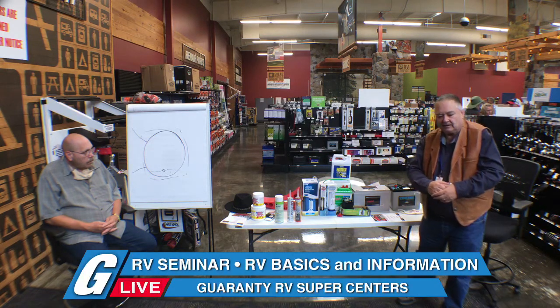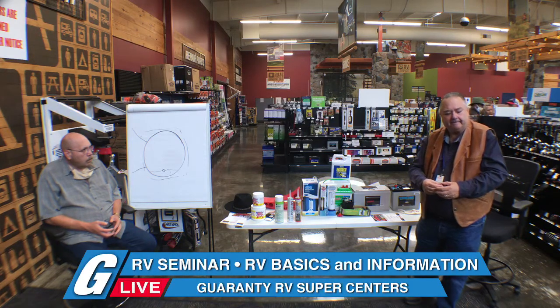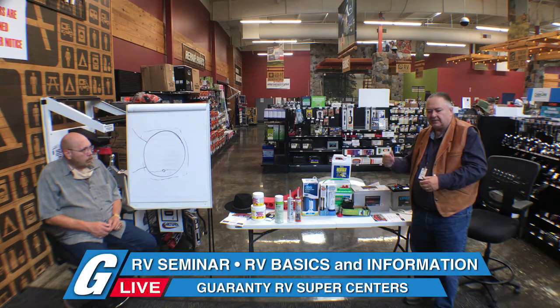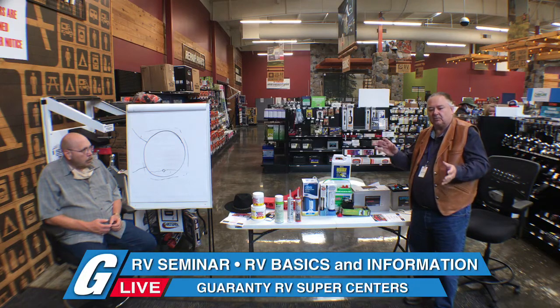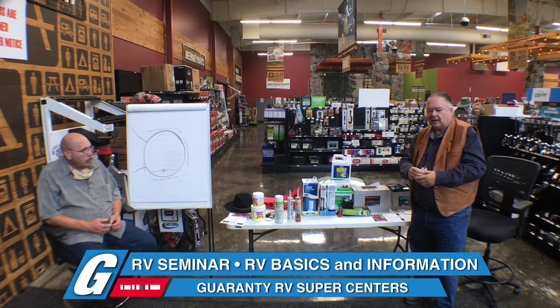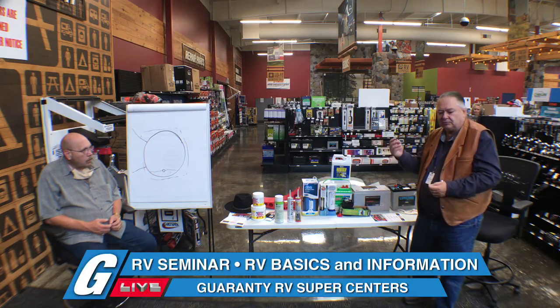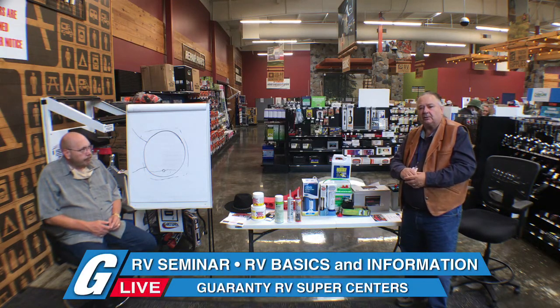As far as transmissions, the Ford transmissions: every 25,000 miles do a flush. As far as Allison transmissions, we don't do them — you take them to either Cummins, Freightliner, or Allison. Every 50,000 miles is when you change the filter and one quart of the fluid. You do not do a full service on that transmission until 200,000 miles — leave it alone. That's a $10,000 to $12,000 transmission.